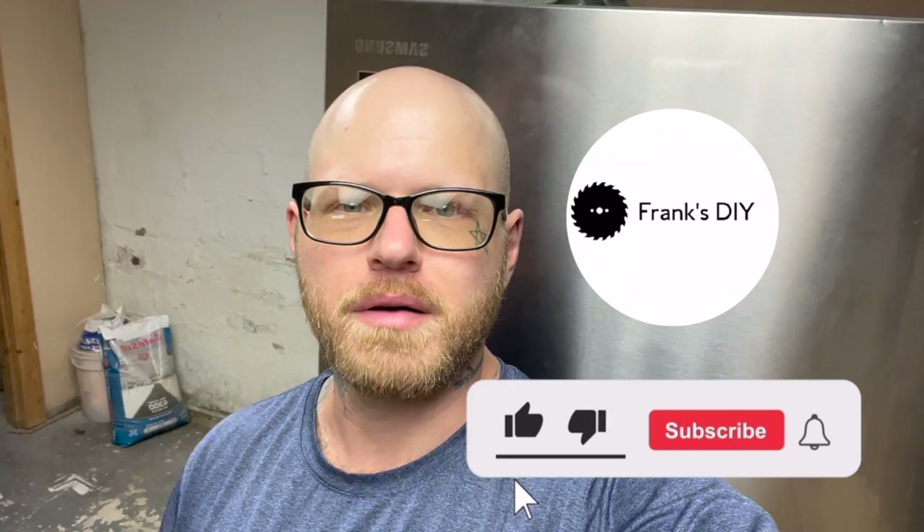All right, guys, so that about wraps it up. Thanks for joining me — I hope I've helped you learn something. If I've helped you, help me: like my videos, hit that like button, subscribe to my channel, leave any comments and questions below — they're always welcome. Anyway, guys, until next time, we'll see you.